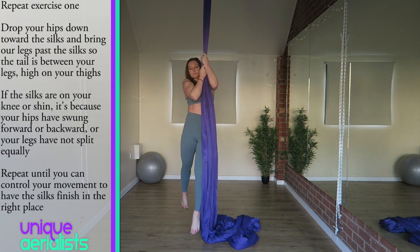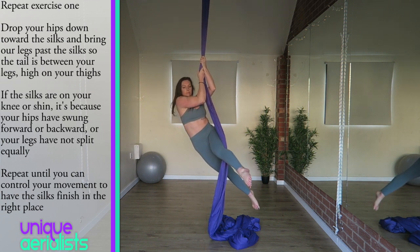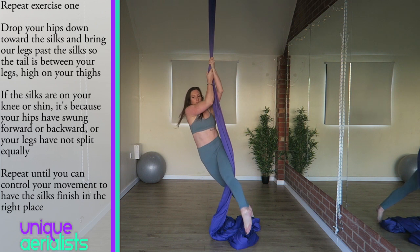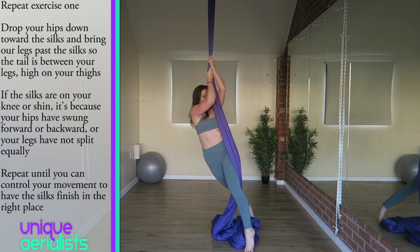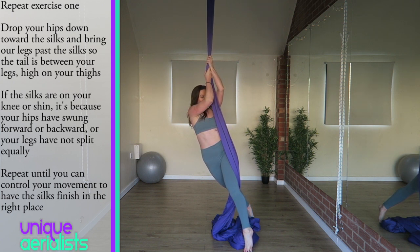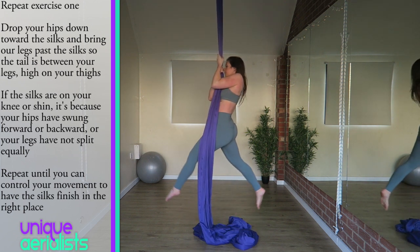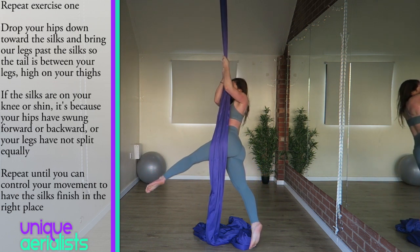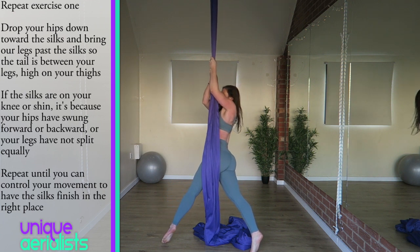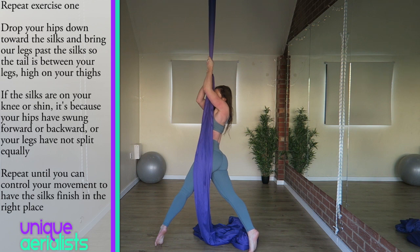For the next exercise, repeat what you've just done. Lift up, keep your hips straight and split your legs with your inside leg forward, outside leg backwards. Then drop your hips down toward the silks and move your legs past the silks so the silks hang between your legs. Bring your feet down to the floor. If you have kept your hips straight and your legs split equally, then the silks will hang in the middle of your legs on your upper thighs. If you have let your hips swing too far forward or too far back, or if your legs have come too far forward or back, then the silks will be touching your knees or your shins. Repeat this exercise until you have enough control to keep the silks in the right place.